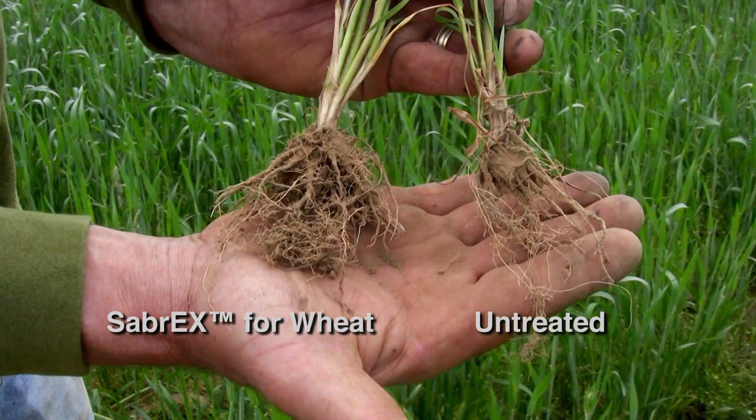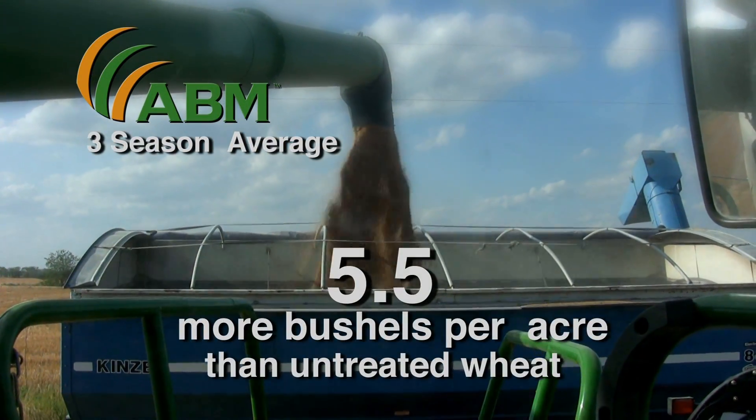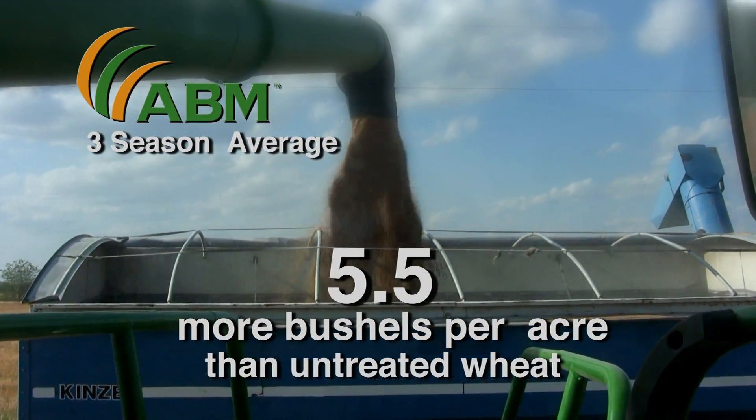typical yield improvements of crops treated with Sabrex for Wheat have averaged 5.5 more bushels per acre than crops not treated.